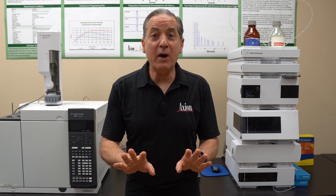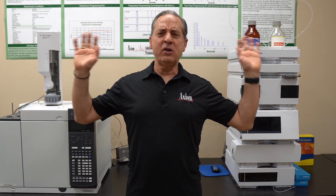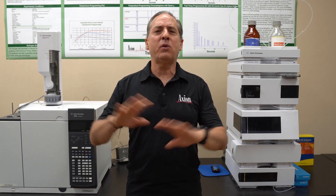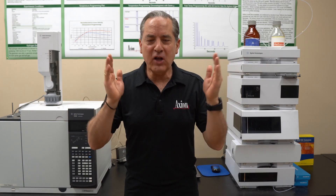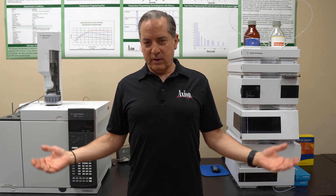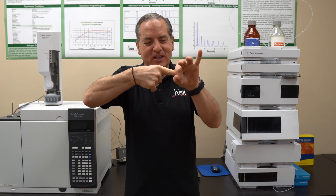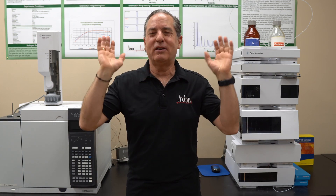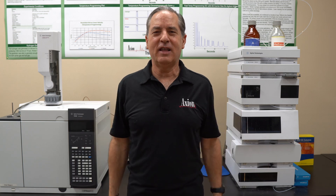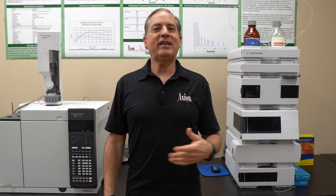Don't freak out — it's not nearly as bad as you think. I know people say air in your column means it's destroyed and you've thrown away a $500 column, but that's nonsense. The column is fine, the instrument is fine. I don't want you running the instrument dry for long periods because it wears on the pump seal, but that's a long-term issue. For the short-term, let's just get liquid back into your instrument.